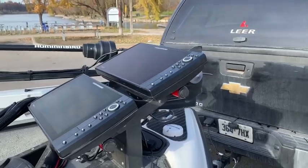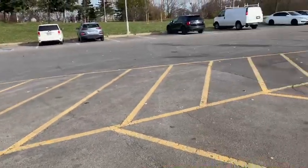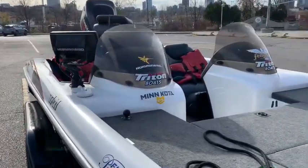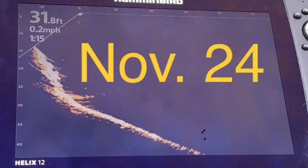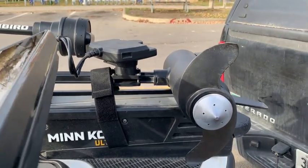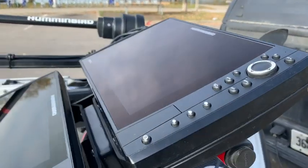It's November 24th and I am at the ramp, and there is not another boat in sight. Imagine that. The focus of this video is on locating fish and structure with MegaLive. I will do lure location in another video. We are going to give MegaLive a good test run today and try to dial it in.